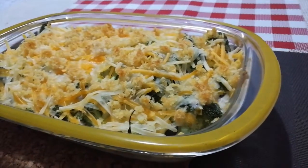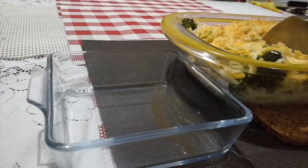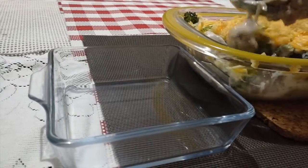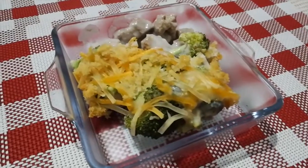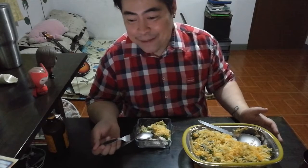Once you're done with it, it'll look something like this. Well, there you go — it's so easy, this turkey and broccoli casserole. Your kids will love it, your spouse will love it, and the best part is pretty much anyone can make it.